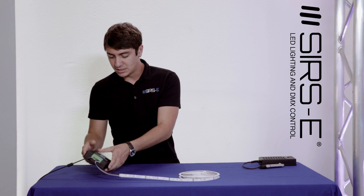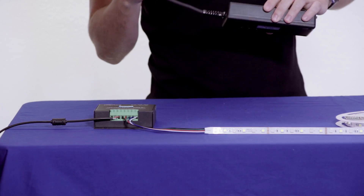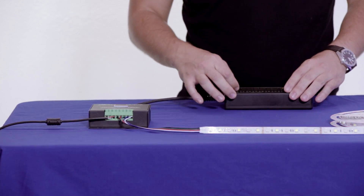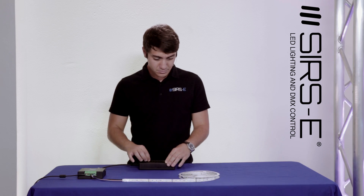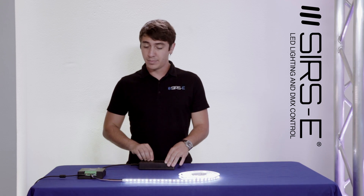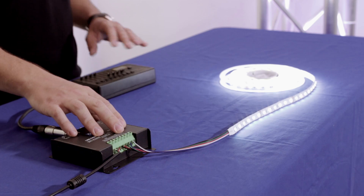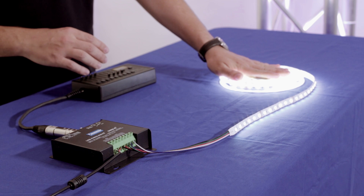I'm going to go ahead and plug it in real quick — plugging it in straight to the XLR this time. It's there on address 1, and there we have it: your red, your green, your blue, and your white. The cool thing about this new LED controller DMX driver is that it's got 10 amps on channel four, which is awesome for all the A-grade strips.